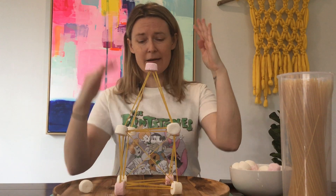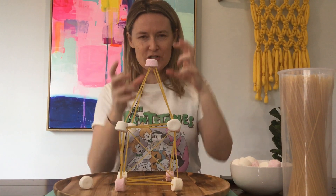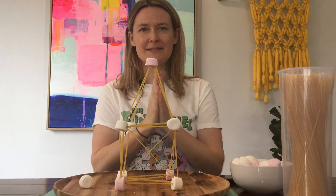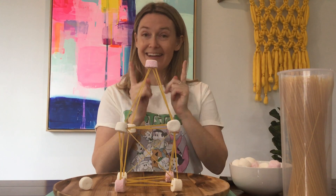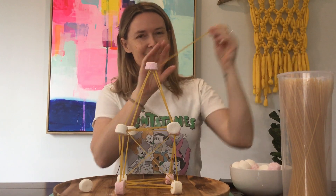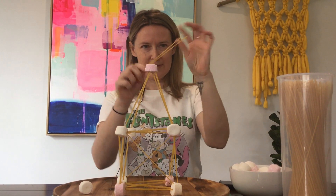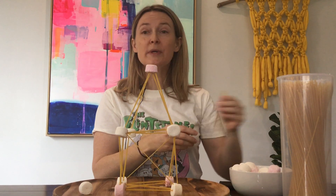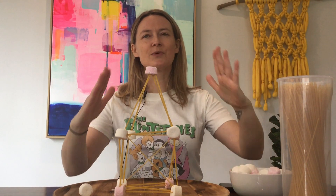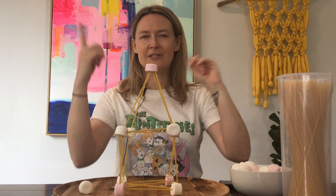Think about how you're going to build your tower, what structure, how you're going to start, and then set the timer for 15 minutes and go. Good luck. A hint is to double the spaghetti — it makes it stronger — and think in triangles. As you build, remember to make it narrow towards the top. Think Eiffel Tower style.